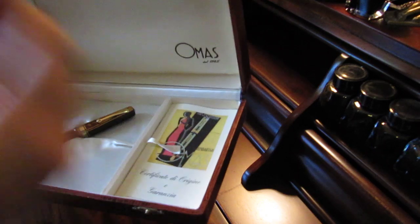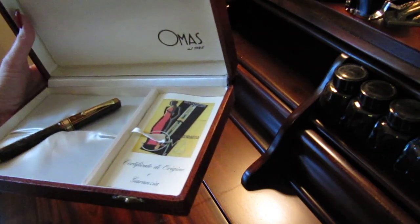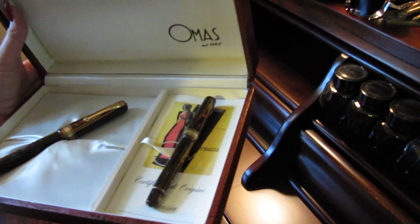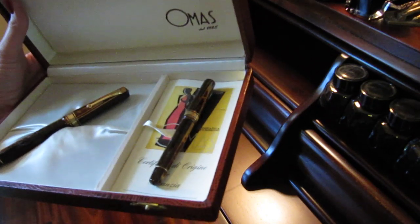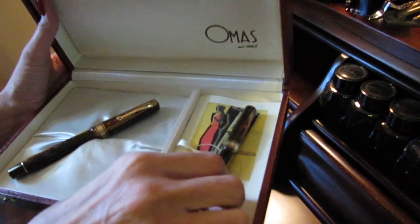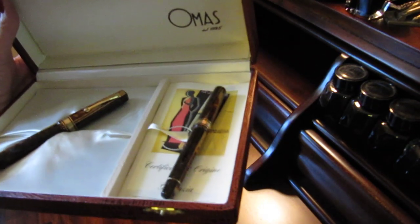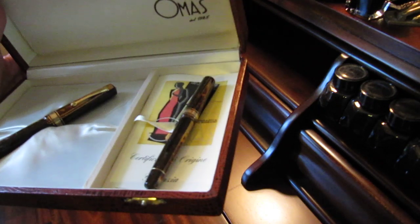What I did was I bought it and then I continued looking in the store just in case anybody said, 'Oh, I gave my grandfather's pen away by accident.' But I was already the proud owner. I think somebody unfortunately passed and their children didn't know what they had.